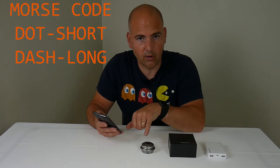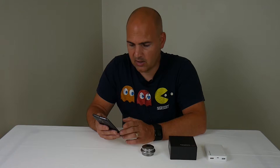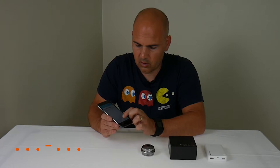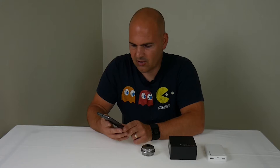You can set the Morse code length to between six and twelve different combinations of short and long. So I think we're going to do short, short, short, long, short, short, short — which should be quite easy to remember. That is now saving the Morse code.